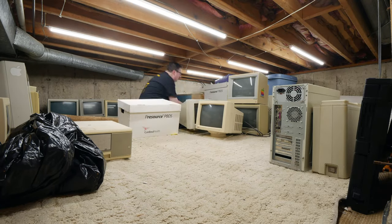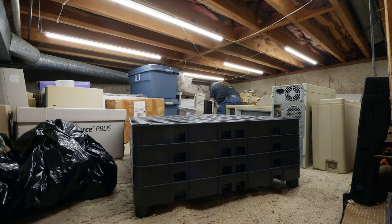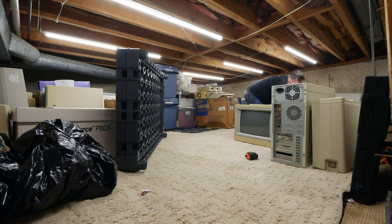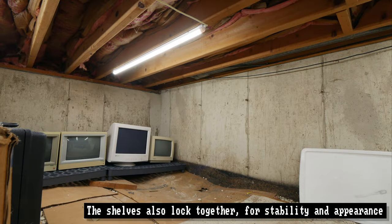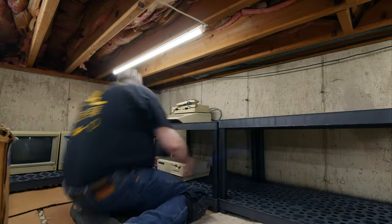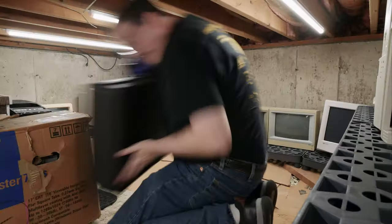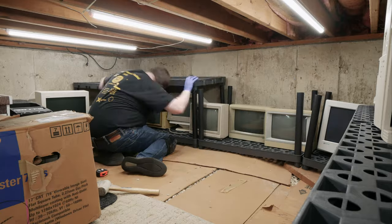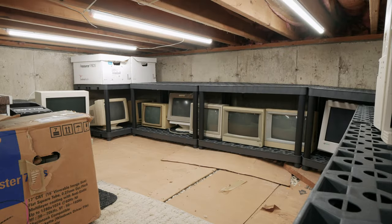Once I started building I thought shelves would be a good idea, so I went to Menards and purchased plastic shelving — four flat pieces of shelving and plastic tubing for about $58, and I ended up purchasing four units. The original goal was to just line stuff around the edges, but then I thought there was enough room for shelves. Probably the only regret I have is that I built the shelves on top of monitors already there and when I finished they didn't exactly line up, but I'd rather have the density than the appearance at this point.